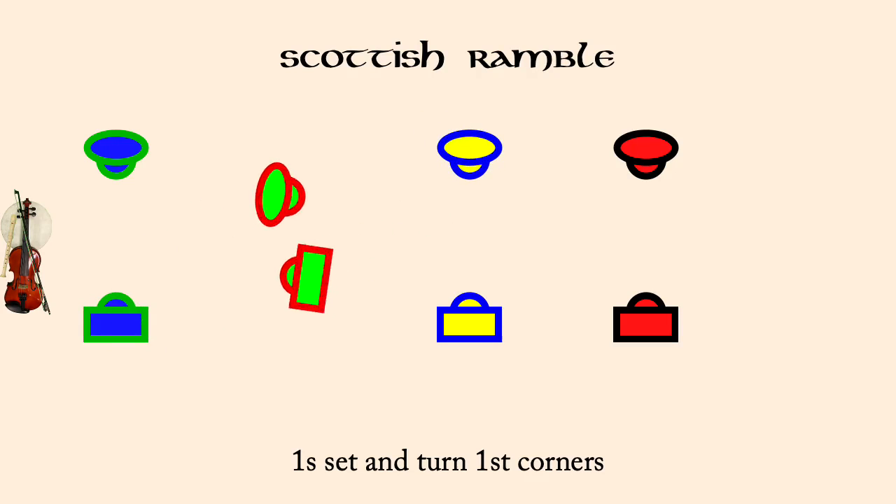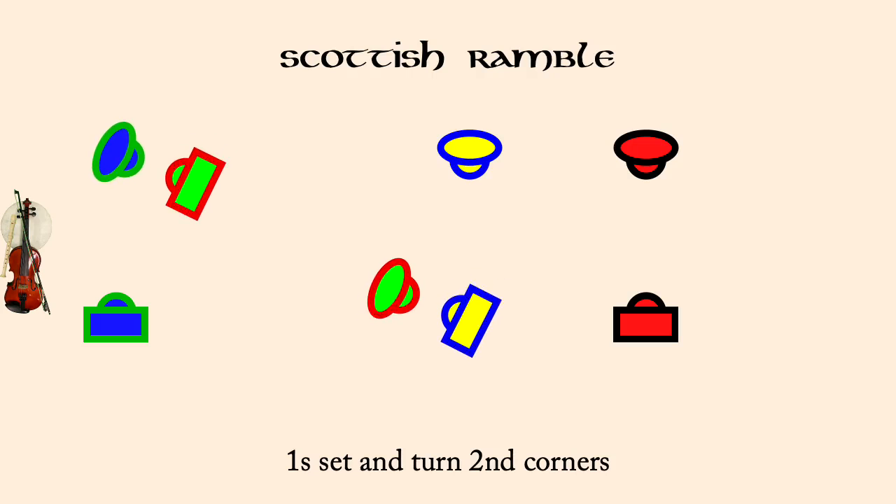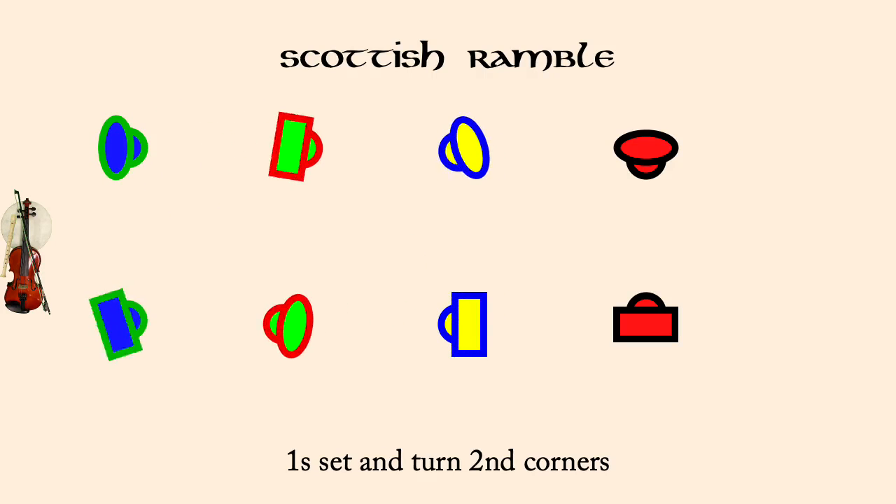Ones set and turn second corners. Ones face first corners, left shoulder reels for three on the sides.